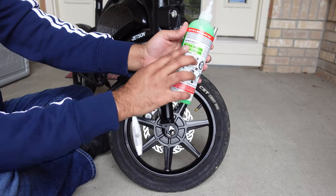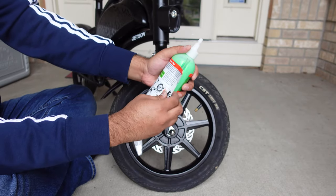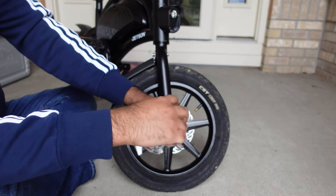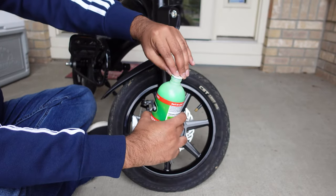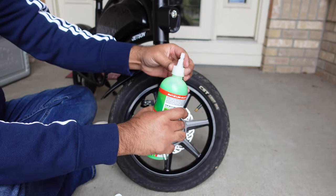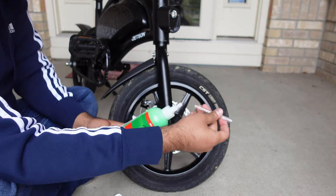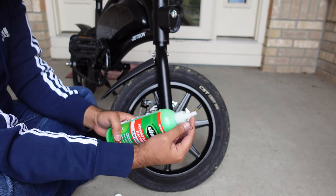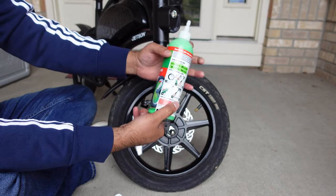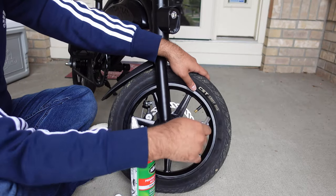Now what you're going to do — there are instructions right here on the bottle telling you how to apply all of this, but that's what this video is all about. Take this pipe out, and don't forget you have to remove the plastic piece from the top. All you've got to do is put this pipe here, then connect it to the tip of the slime bottle and start pushing slime. They recommend about four ounces — this is a 16-ounce bottle, so we're going to use a quarter of it for this tire.